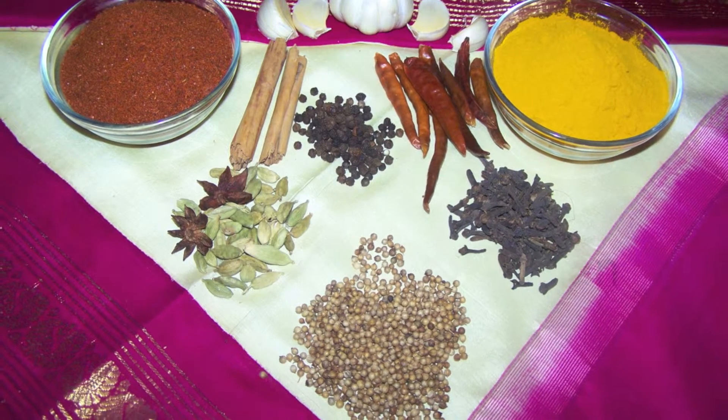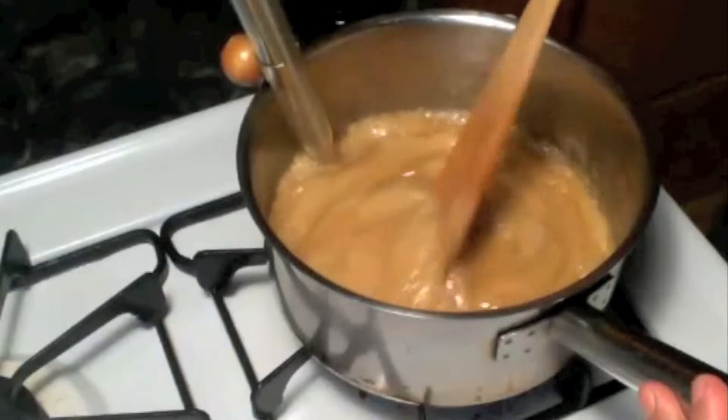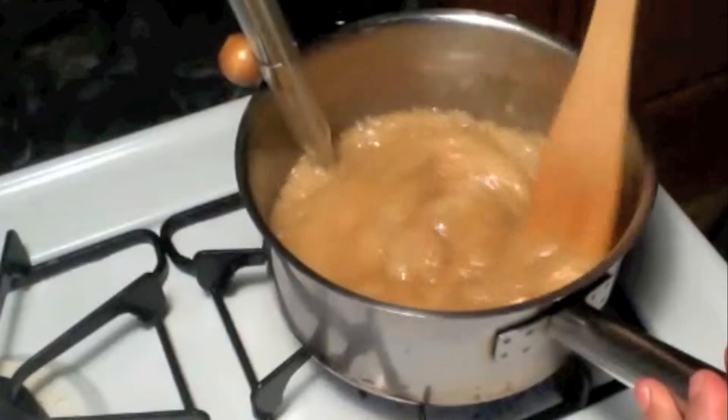Namaste, welcome to Sesrekha's kitchen. Today I am making Christmas toffee. This is very delicious and we need very few ingredients and it is easy to make.